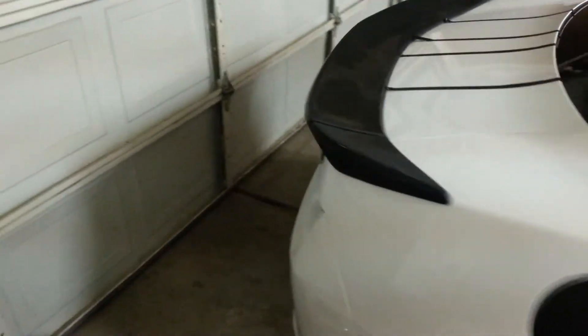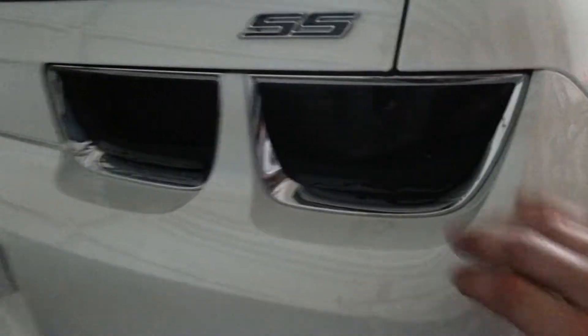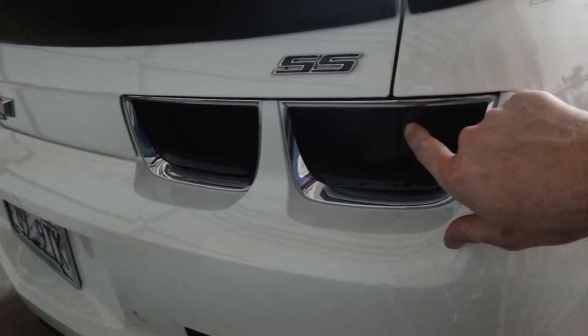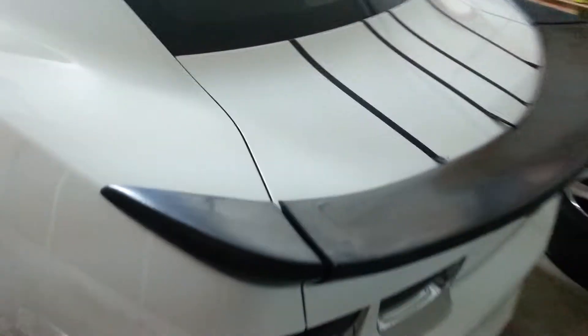Come around to the back here — it's a little dark at the back of the garage. We got the blacked out SS logos, Phasetech blacked out taillights. These are real nice. These ones are vinyl — thick, not thin like window tint. Got them on the marker lights. Blacked out gas cap cover.